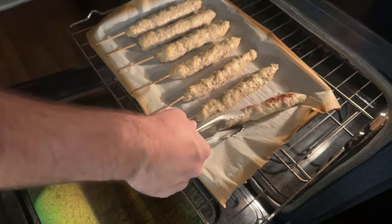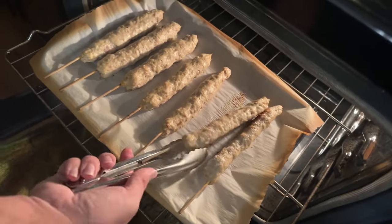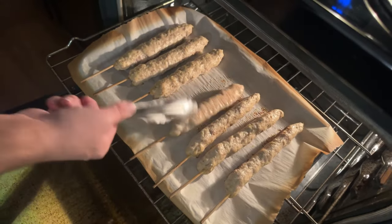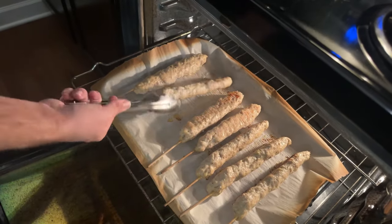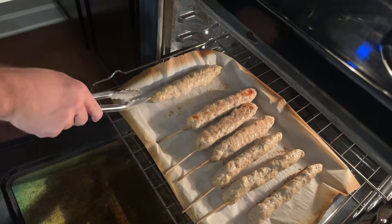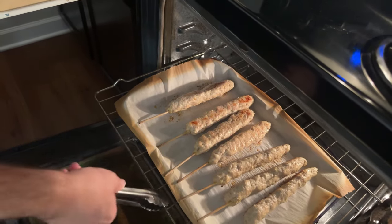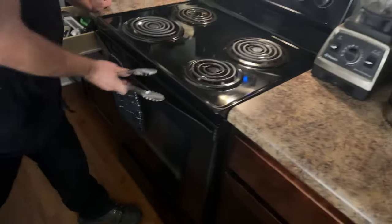These are starting to brown on the bottom, so I'm just going to flip them over and get a little color on the other side — a few more minutes. They're a little tough to flip because they like to roll on you. These smell really good — when you open the oven door you can really smell the garlic and onion powder. That was 15 minutes, so I'll give them another five — they should be done in 20.